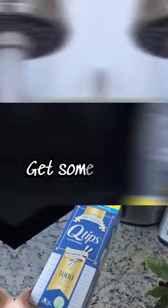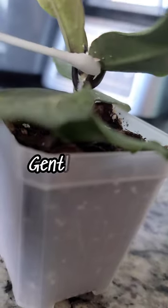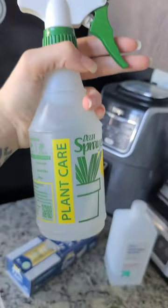So, first thing, get some Q-tips. I like to run mine underwater and then gently rub the adults off. For the egg sacks, it doesn't need to be wet — I just find that helpful.